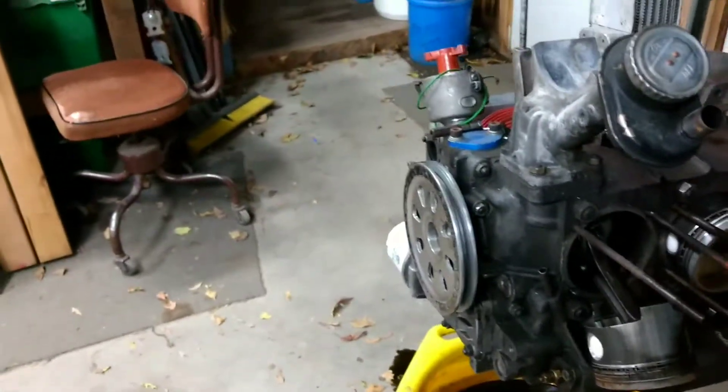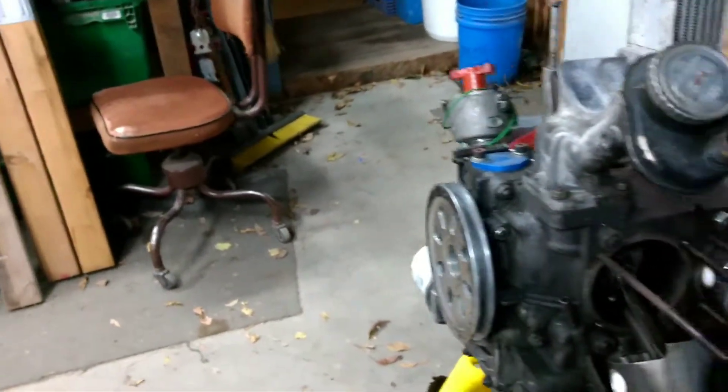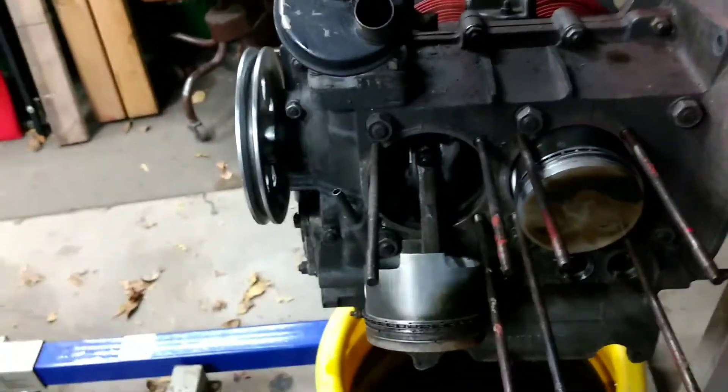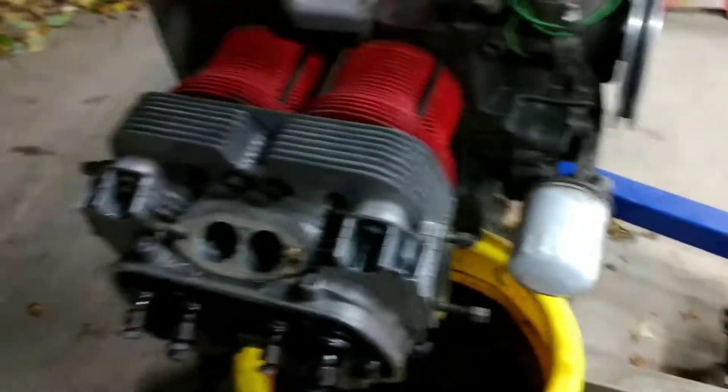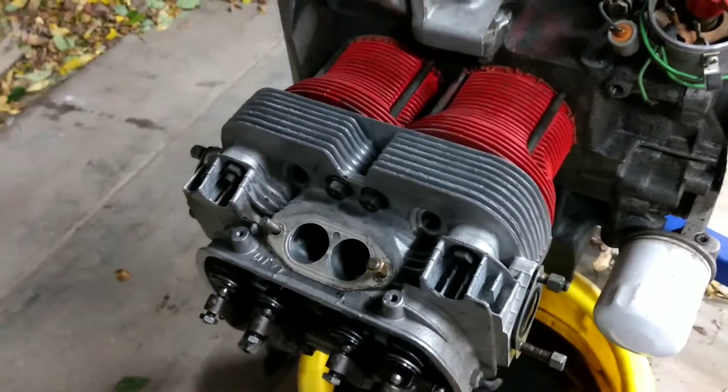That car was built for drag racing, so I was hoping I could find some goodies. I did - looks like we got Mahle pistons. The heads on here - when I went up to look at this - let me keep from getting too sidetracked.